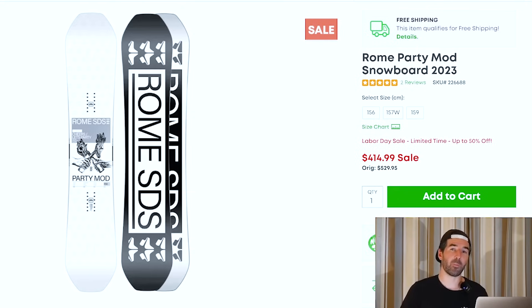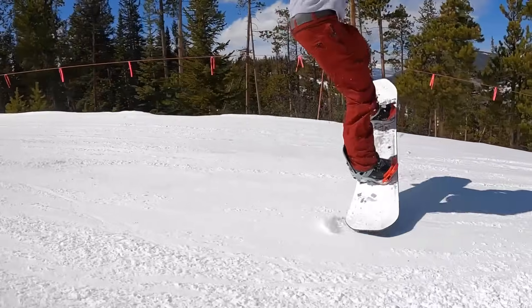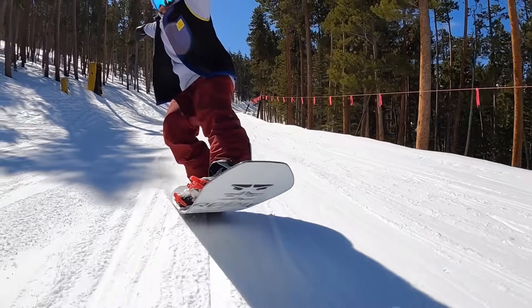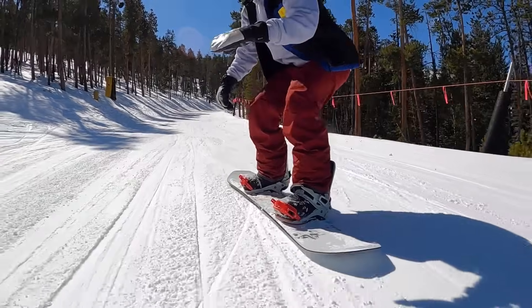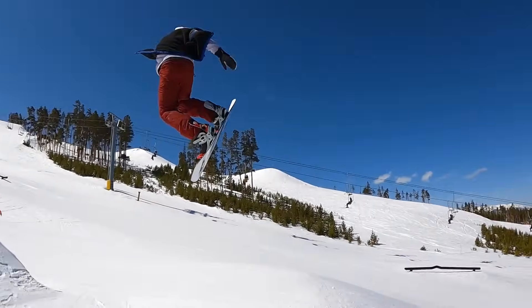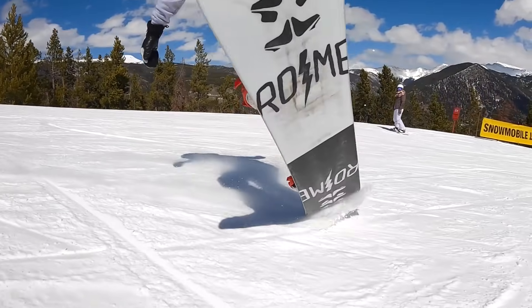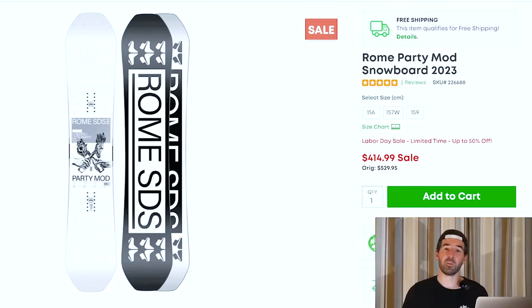Next I wanted to talk about the Rome Party Mod. This is going to be a more buttery freestyle snowboard, but it's one that I just did not want to get off of. It's very pressable and a good jib snowboard, but still has enough stability to ride anything the park throws at you. It has a very comfortable, natural feel that's good right from the first lap. Still have some popular sizing available on this one, so if you've been looking for a new freestyle snowboard for the upcoming season, check out the Rome Party Mod.